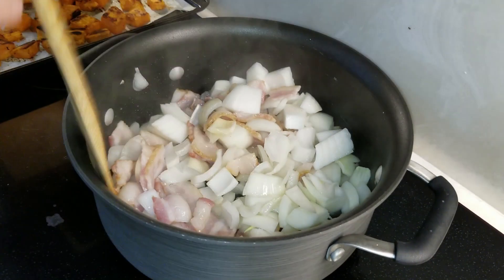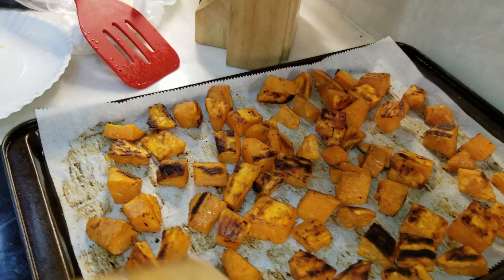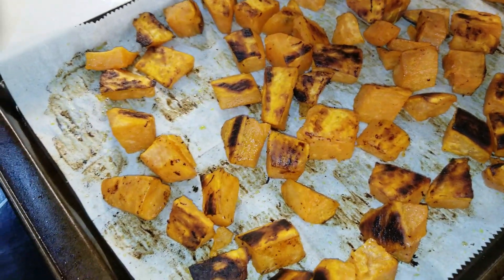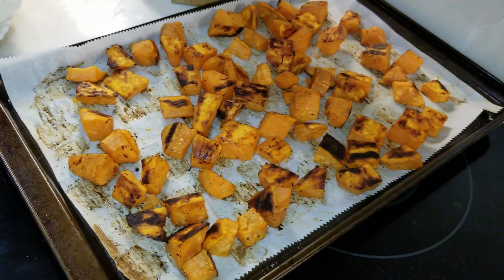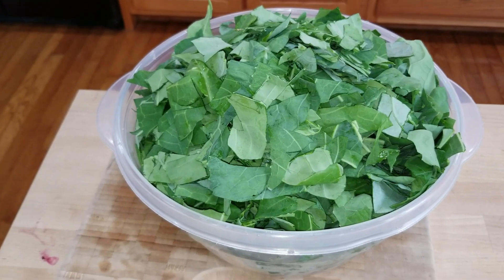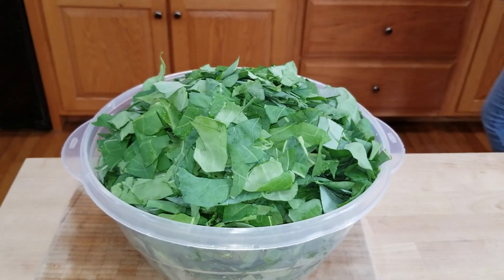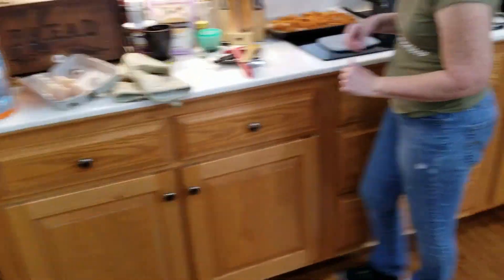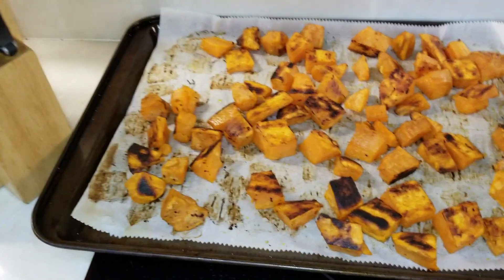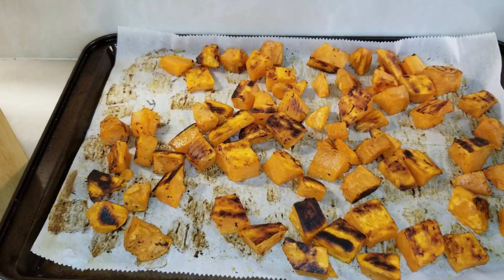Over here we have the onions and bacon cooking. She also did some roasted sweet potatoes — these are my sweet potatoes from the garden and they are amazing. The sweet potato recipe is simple: rinse them, peel them, chunk them up, add a little olive oil and seasoned salt, and roast about 30 minutes at 400 degrees.